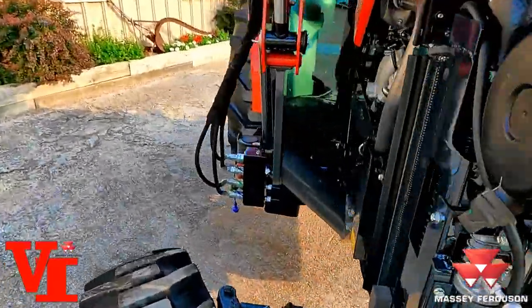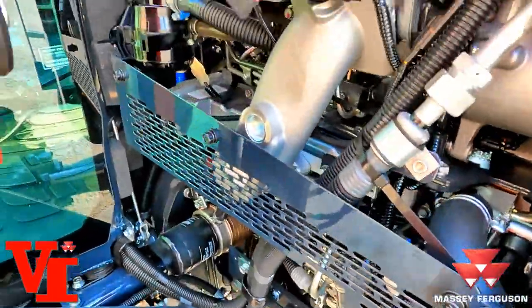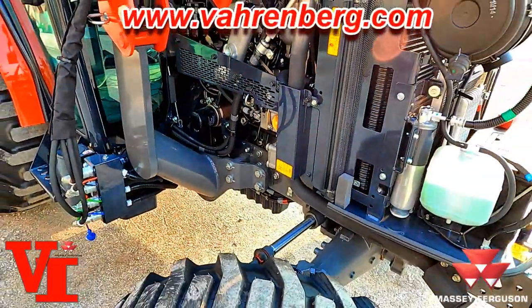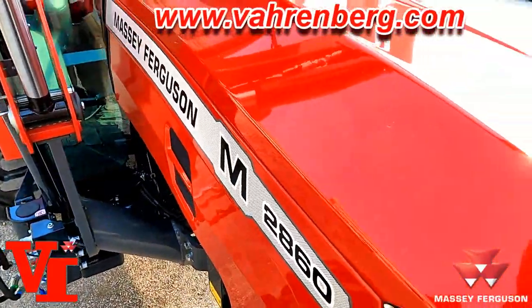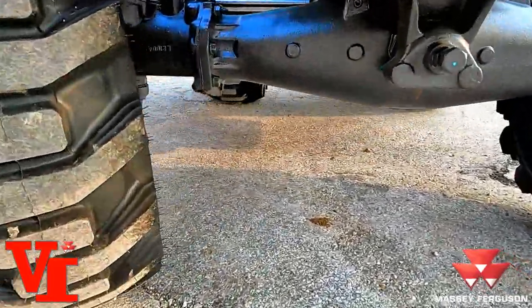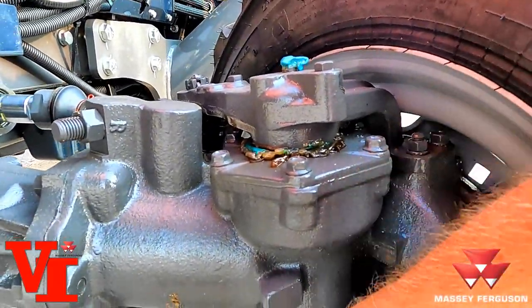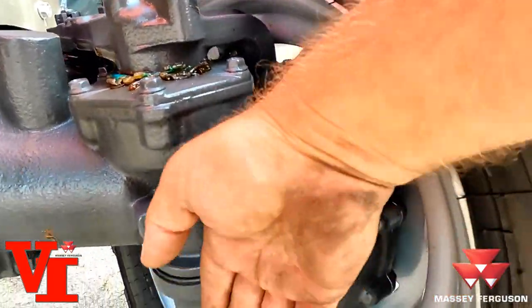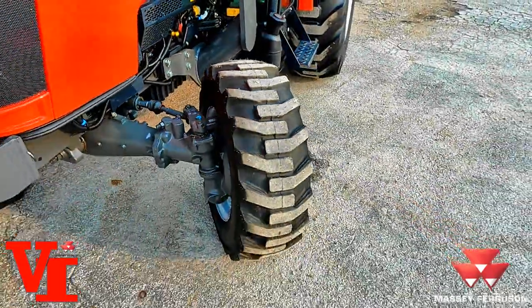Over here on the right-hand side of the engine you've got your engine oil filter and your fill port. Very simple, clean Tier 5 emissions-rated engine — meets the latest emissions standards. You've also got a heavy-duty front axle with a lot of clearance. It uses a bevel gear pinion design where a shaft comes over at a 90-degree angle, comes down, and the wheel and final reduction all pivot right there close, so you can get super tight turning radiuses.